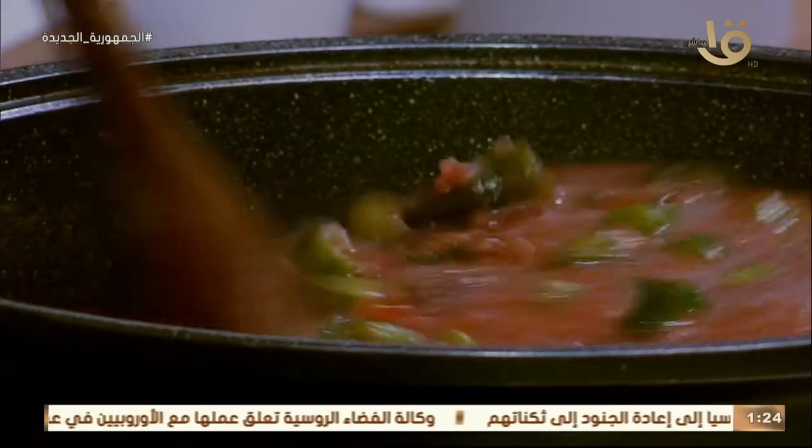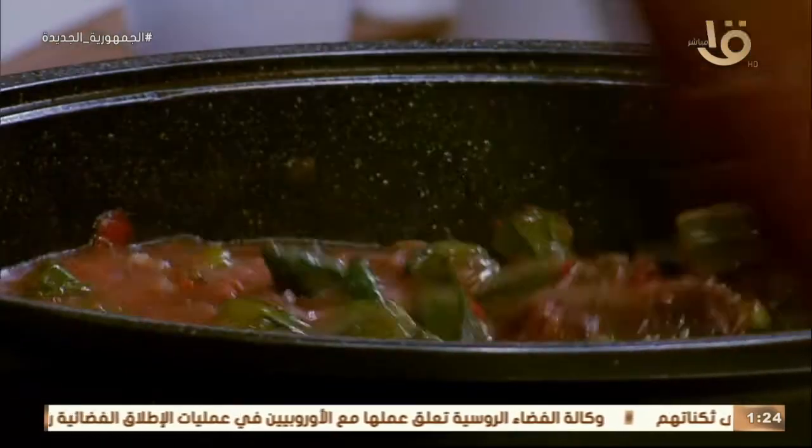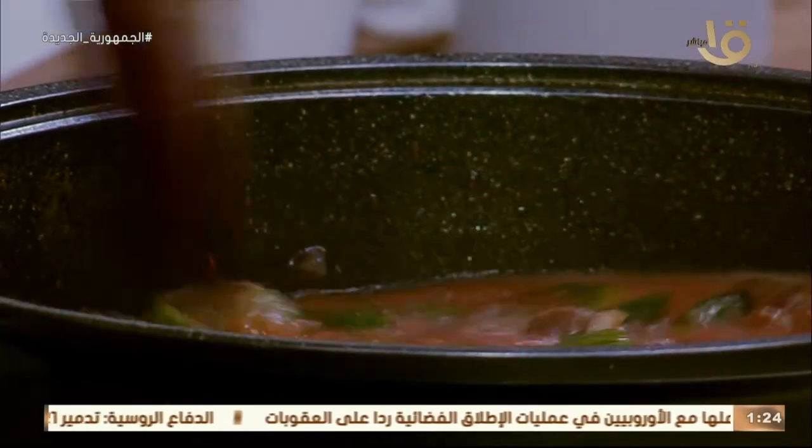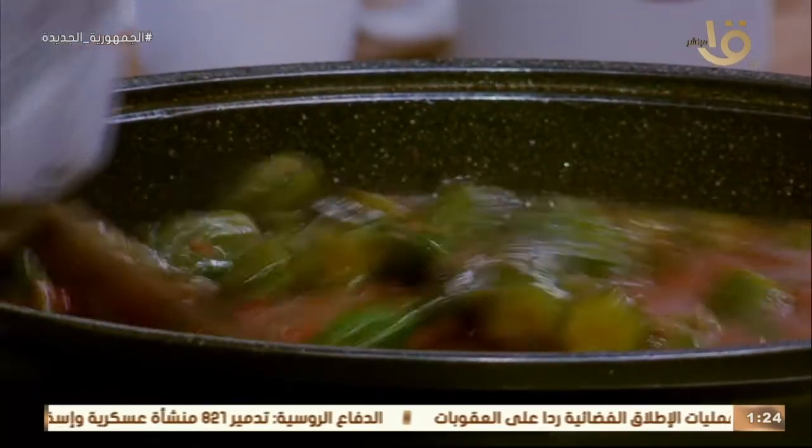يخنة الباميا باللحمة الضاني، أو طاجن الباميا باللحمة الضاني. نسيبها تغلى على النار باب رحطها. الباميا الدوب مع اللحمة.